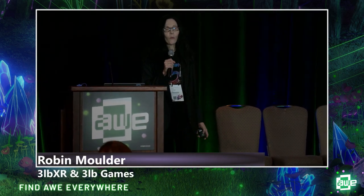Hi there, I am Robin Mulder, and I have been working in VR for quite some time. We started off in 2016 working with the Vive. Some of you might be familiar with that.